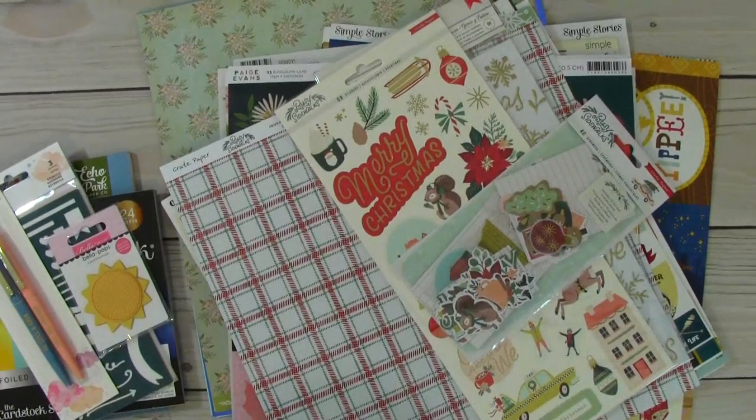Hey everyone, this is Sybil. Welcome to my channel. I thought I would come on and share with you my big haul that just arrived from A Cherry on Top.